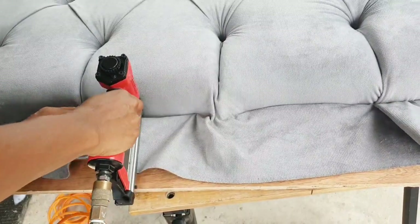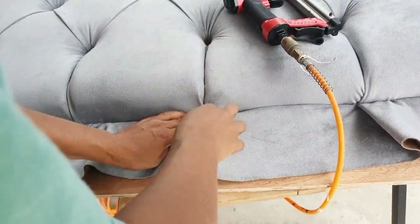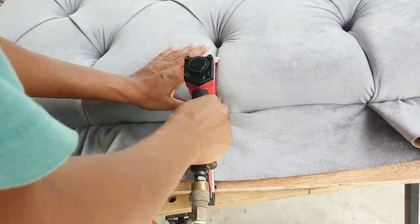Now I'm working on the base of the headboard. I'll be creating a clean and seamless finish so that the wall behind the mattress will not show.